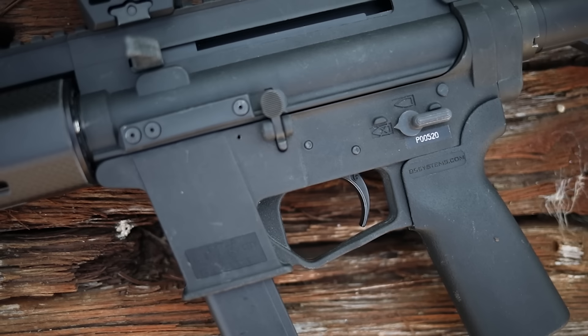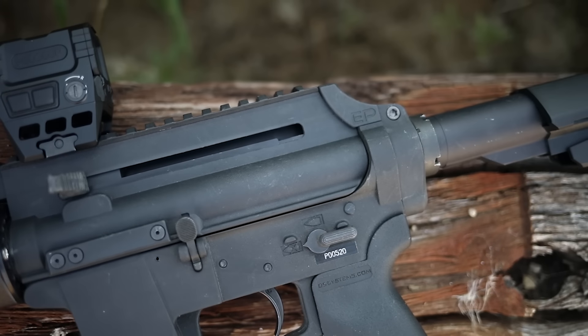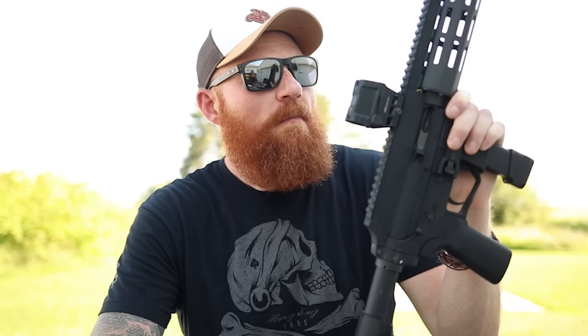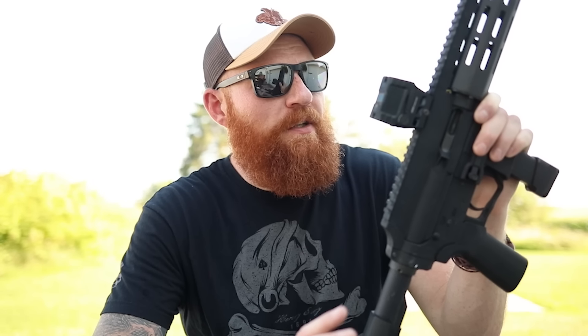I wanted to film this kind of like a first-shots video where we just take it out and shoot it again. Not only will I talk about its performance over the past three to four years, but I'll also tell you about the updated version, because there actually is a new one being released. We're hoping to get that in a couple of weeks, but right now we've changed a good bit of things on the original and I wanted to talk about that as well.